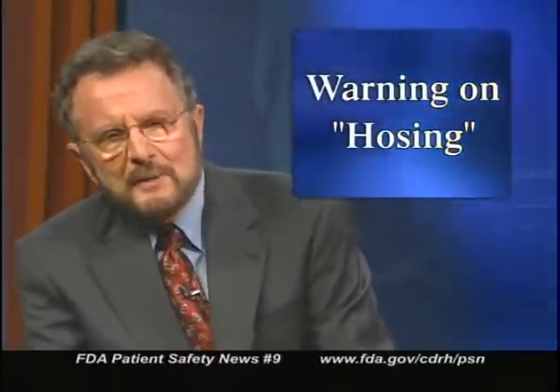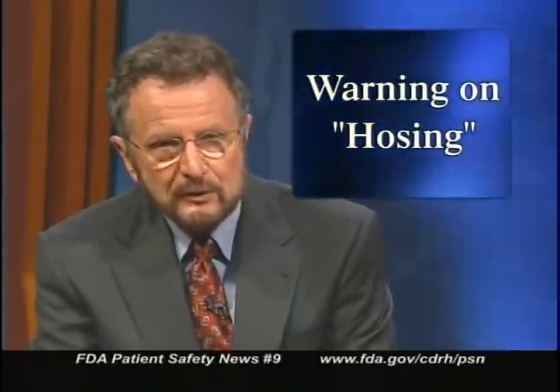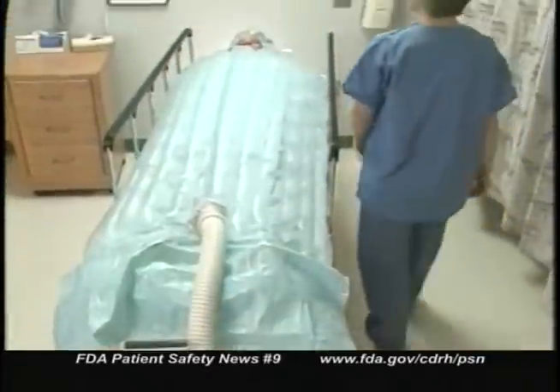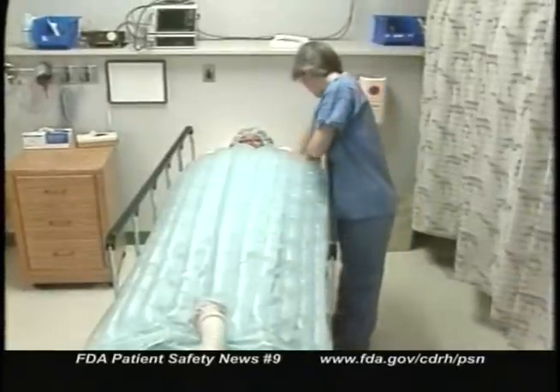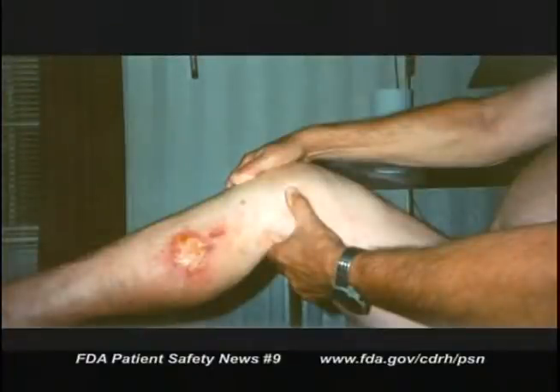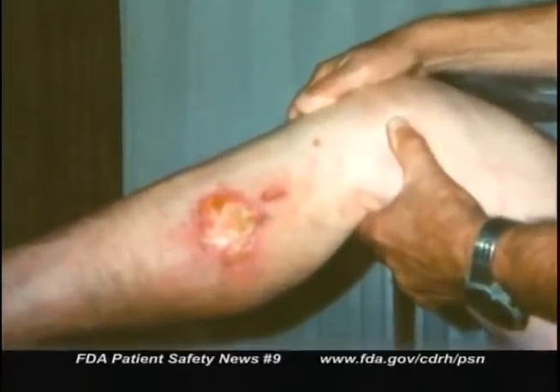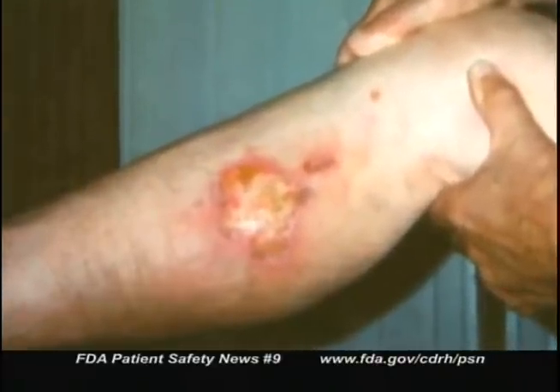Forced air warming systems are often used to maintain normal body temperatures in patients before, during, and after surgery. They're an effective way to keep patients warm and prevent complications from hypothermia. These systems deliver heated air through a hose to an inflatable blanket that covers the patient. With the blanket attached, the heated air is evenly distributed across the patient's body. But serious burns can occur when the hose isn't attached to the blanket. Without the blanket, the heated air can be extremely hot and concentrated at the hose nozzle and blow directly onto the patient's skin.